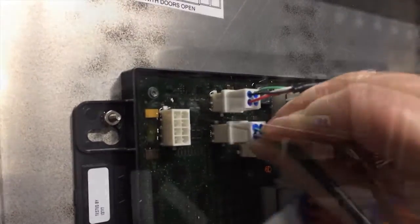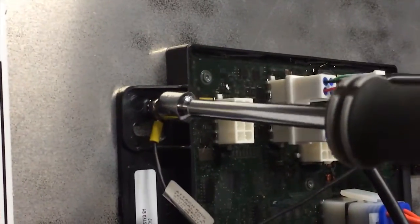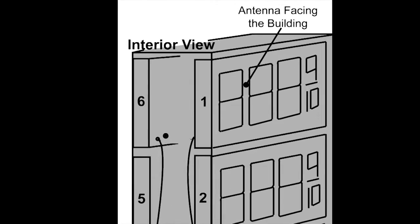Repeat these steps until all displays are connected. Do not connect the last display driver back to the host, as this would create a loop. You should have one extra cable remaining on a new display installation.